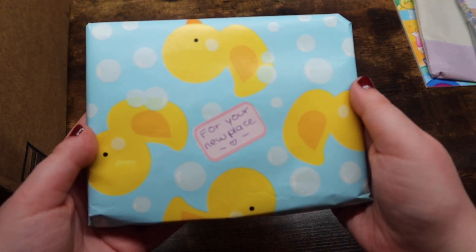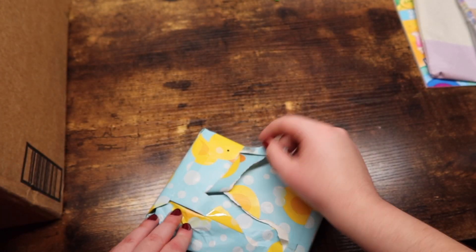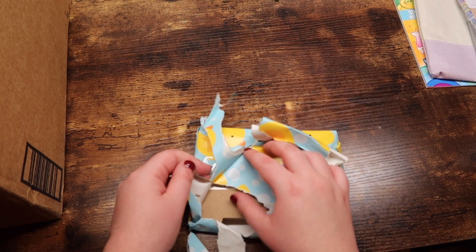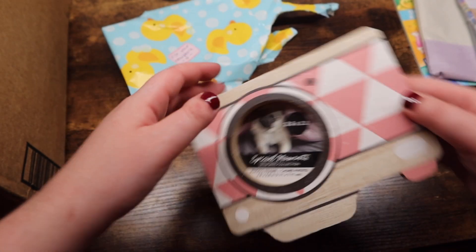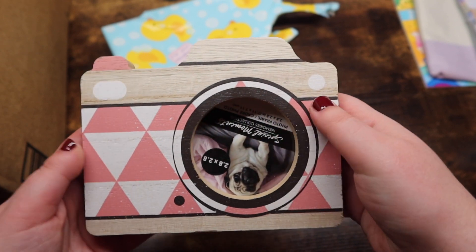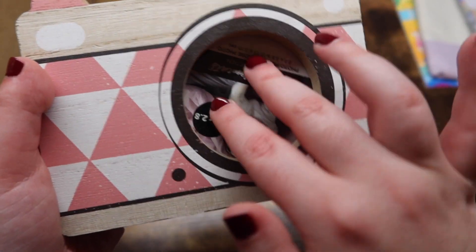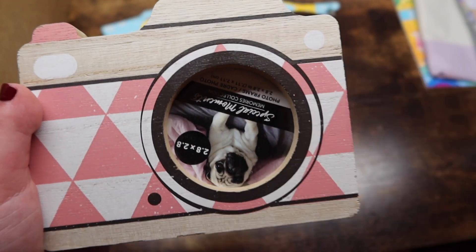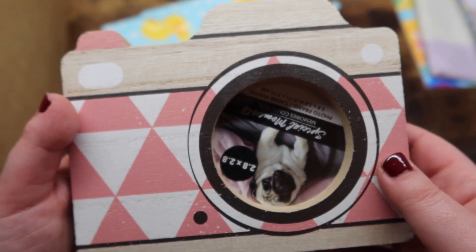We'll keep going through these items. Oh my God — 'for your new place.' It's a little photo frame. They show a picture of a dog in it, so I'm going to put a picture of my dog in here. That'll look really cute on my entertainment center. That's so cute. Thank you!